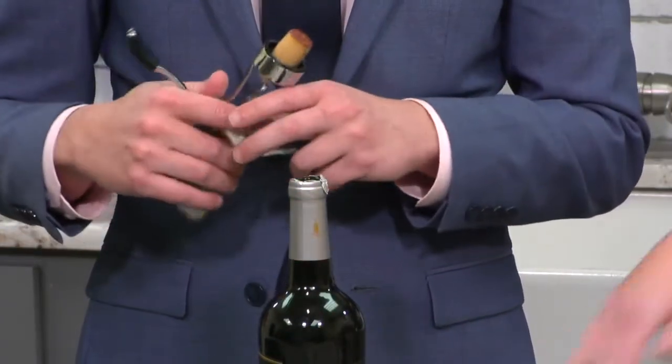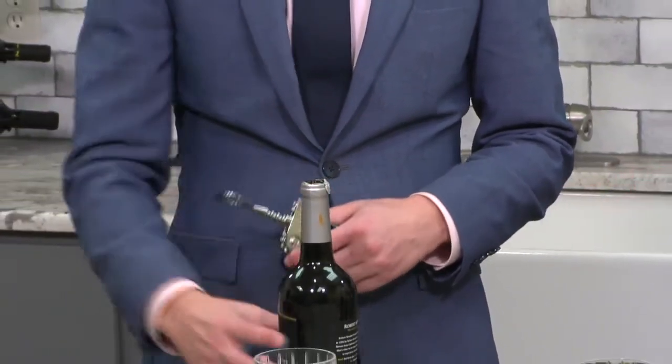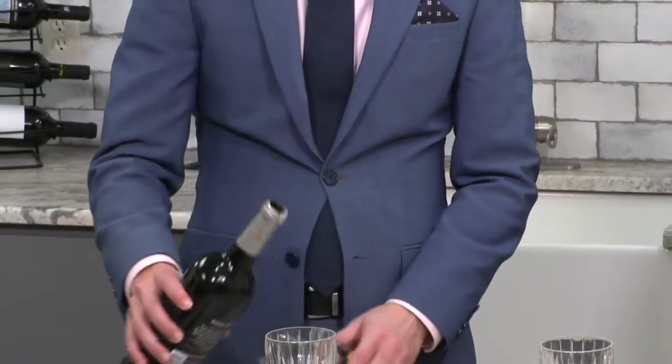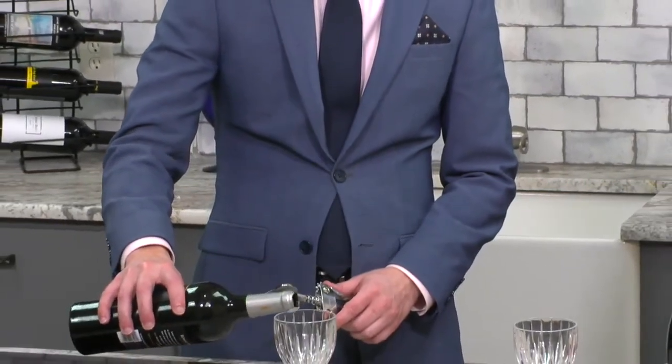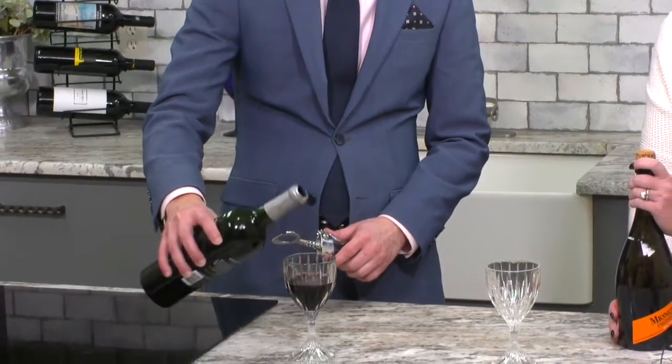When you pour red wine, you're supposed to only pour about halfway in the glass so you can let it aerate and do its thing. Then we'll move on to the champagne, because a lot of folks are going to have some sparkly bubbles for the holiday season.